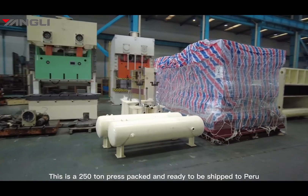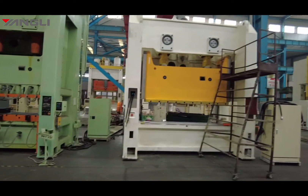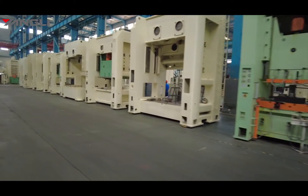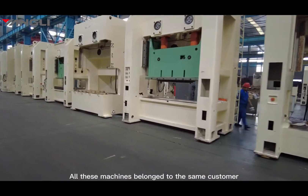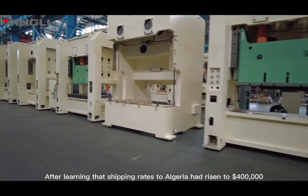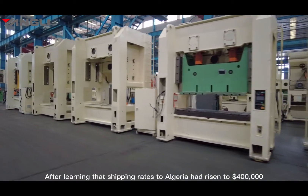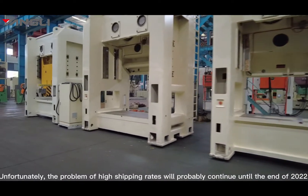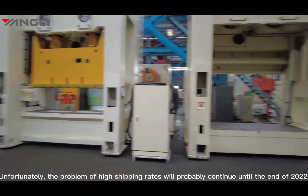This is a 250-ton press packed and ready to be shipped to Peru. All these machines belong to the same customer. After learning that shipping rates to Algeria had risen to 400,000 US dollars, we have to wait and see. Unfortunately, the problem of high shipping rates will probably continue until the end of 2022.